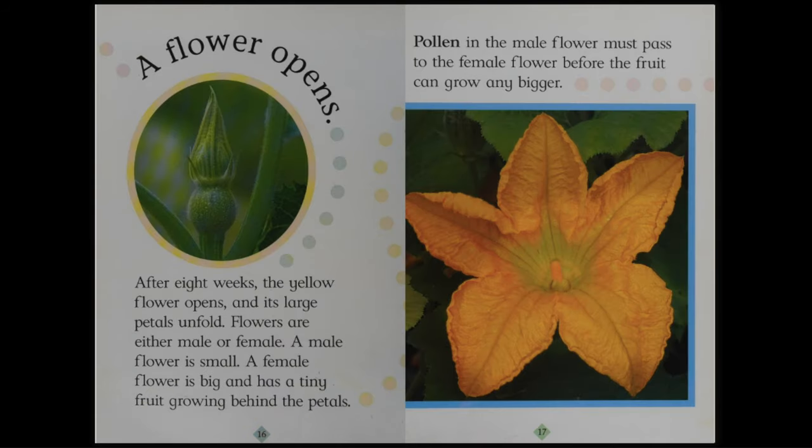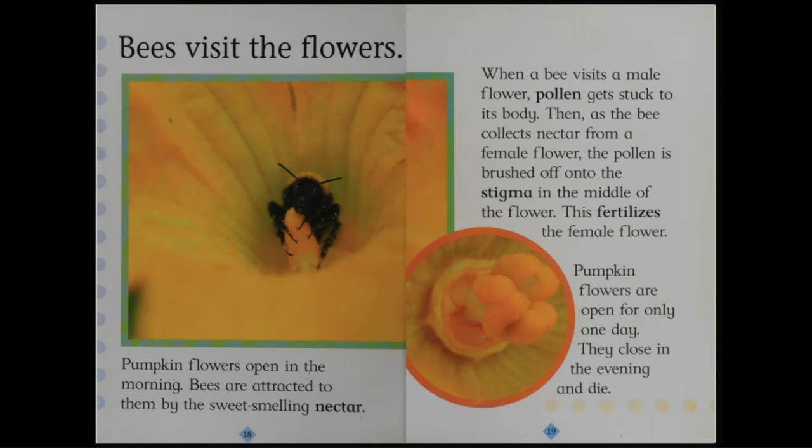A flower opens. After eight weeks, the yellow flower opens and its large petals unfold. Flowers are either male or female. A male flower is small. A female flower is big and has a tiny fruit growing behind the petals. Pollen in the male flower must pass to the female flower before the fruit can grow any bigger. Bees visit the flowers. Pumpkin flowers open in the morning. Bees are attracted to them by the sweet-smelling nectar. When a bee visits a male flower, pollen gets stuck to its body. Then, as the bee collects nectar from a female flower, the pollen is brushed off onto the stigma in the middle of the flower. This fertilizes the female flower.